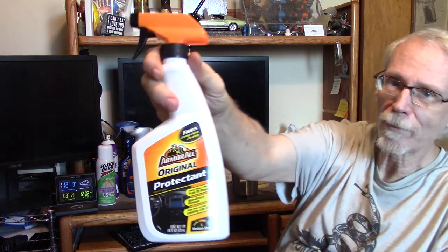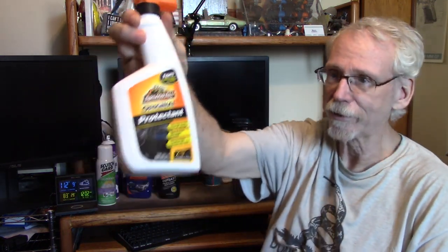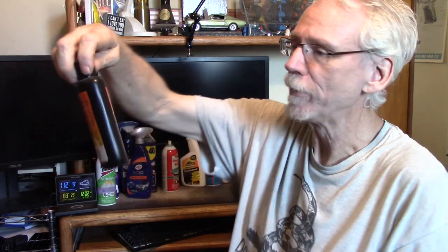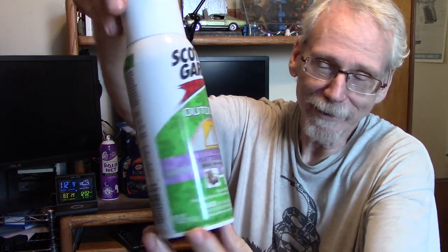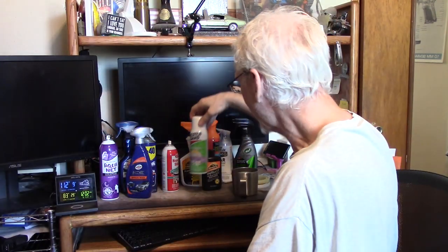I have Armor All Original Protectant, which certainly claims to protect against UV. I have Armor All Outlast Trim and Plastic Restore, which does claim to be a UV protectant. And I have Scotch Guard Outdoor, which is kind of meant for fabric — but let's give it a go, as it also claims to be a UV protectant.